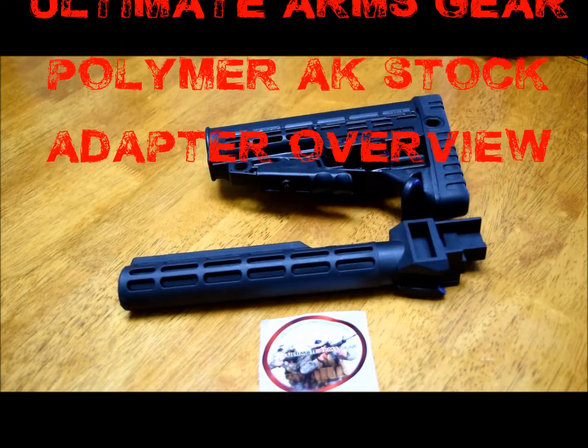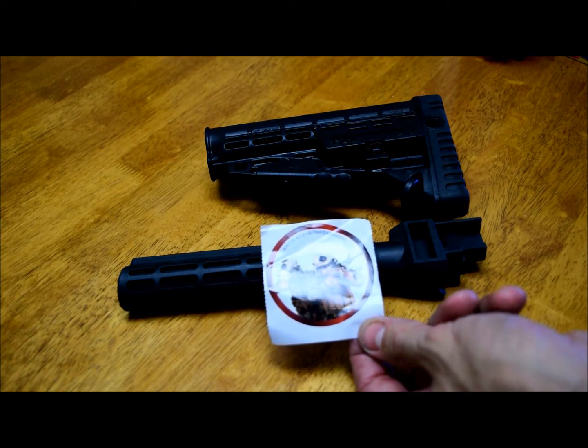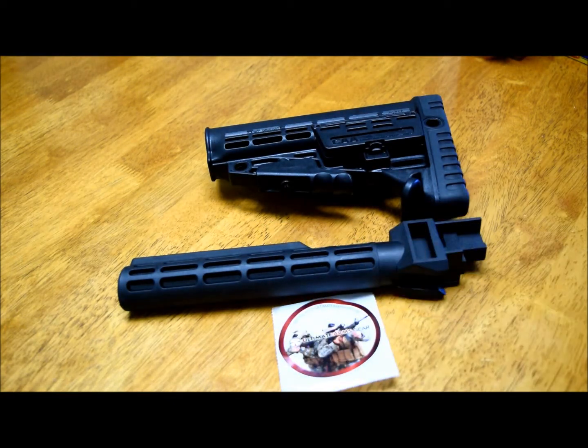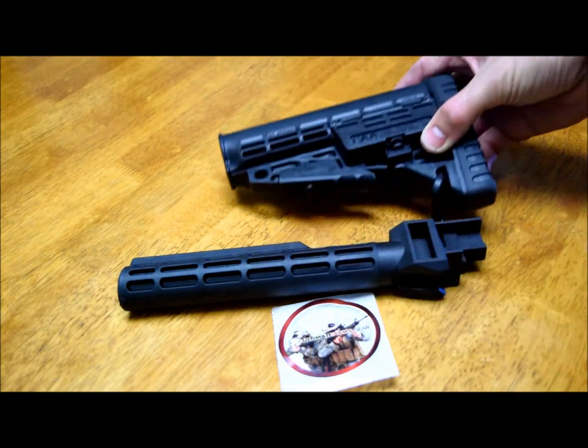Hey, what's up guys and girls. Today I want to talk about an interesting product I bought on Amazon from Ultimate Arms Gear. I've bought from them before — a buffer tube and some other stuff — and they're always fine. Very good customer service and quality is very good. A friend of mine gave me a commercial buffer tube because I had one by mistake.